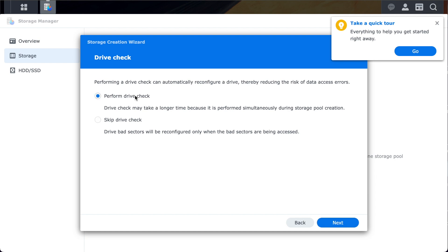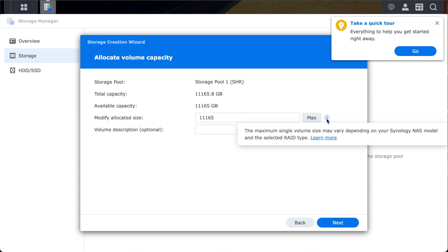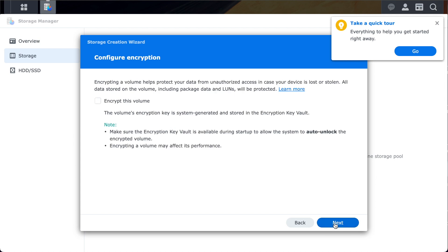I also wanted to perform a drive check just to make sure that everything's okay. For the volume capacity, I'm going to select the max option, which is 12TB. I technically have two 12TB drives totaling 24TB, but because one drive is mirroring the other for redundancy, I can only use 12TB. If one of the drives fails, I won't lose my data because it's mirrored to the other drive. For the file system type, I'm going with the default option for BTRFS. EXT4 has been the standard forever, but BTRFS has more features and Synology places limitations around EXT4 — for example, requiring BTRFS if you want to run a virtual machine.